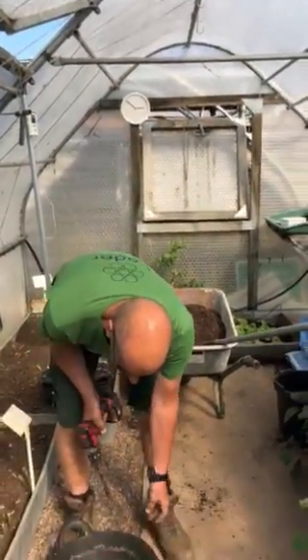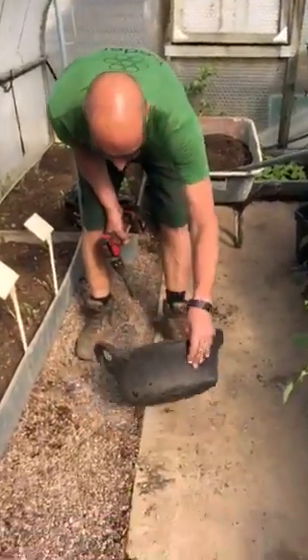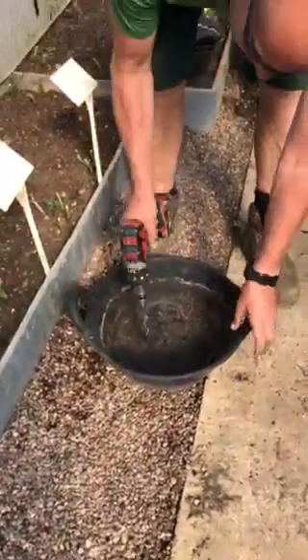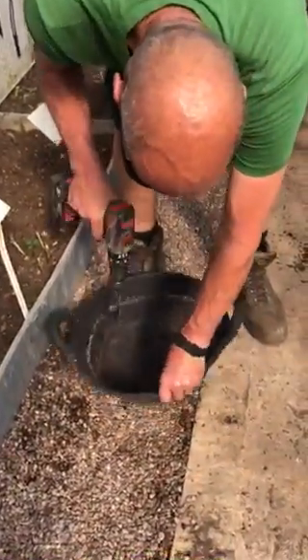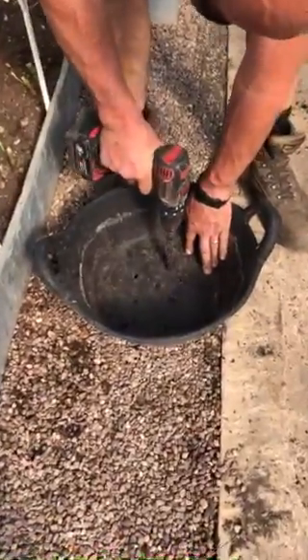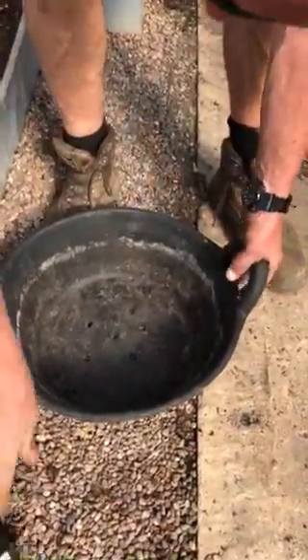Today I'm going to show you what I'm planting my courgettes in. These are recycled tires — you can get them from most horsey places. Drill holes in the bottom, four or five holes.